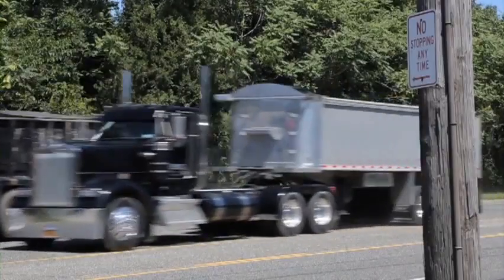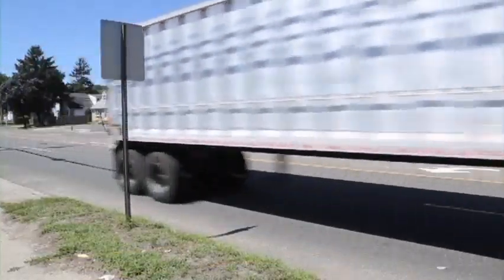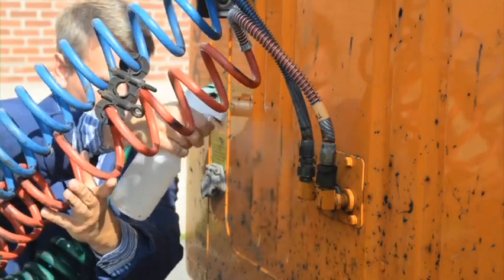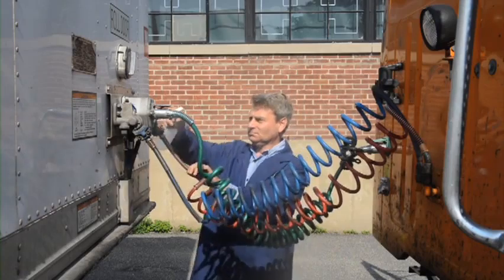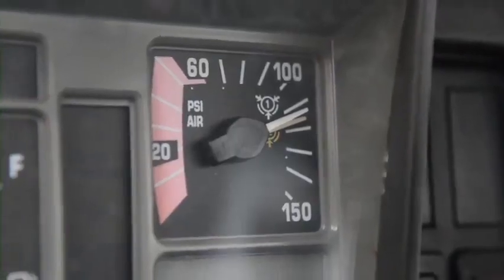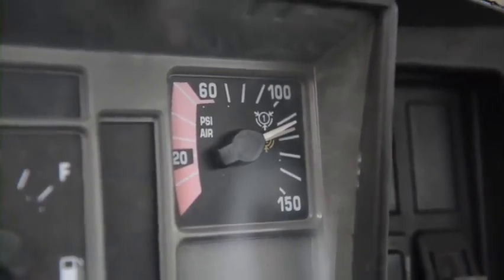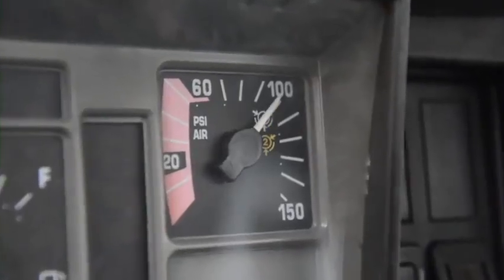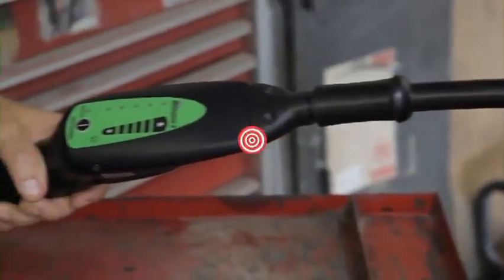Heavy-duty trucks and tractor trailers may keep America rolling, but they also give technicians fits when an air brake leak occurs. Using soapy water solutions, it can take hours to find a system leak, assuming you find the leak at all. The Marksman 2 can turn those hours into minutes. On a pre-drive inspection, the air brake system pressure on this tractor trailer would build nicely, but would soon decay after the compressor switched off — a sure sign of a leak.